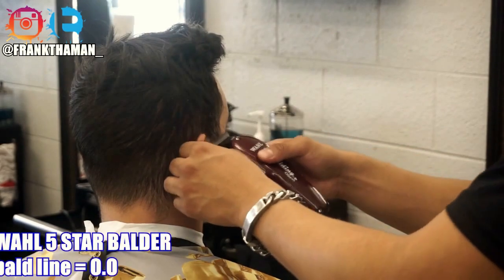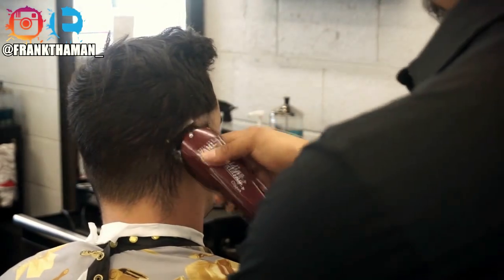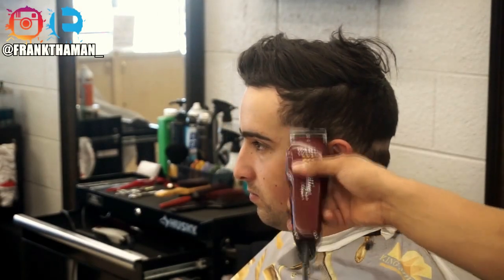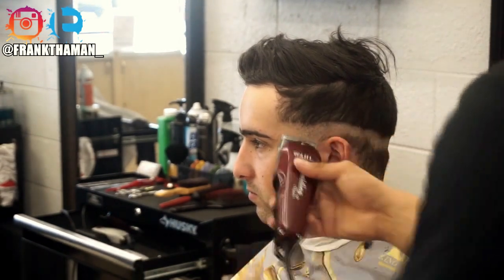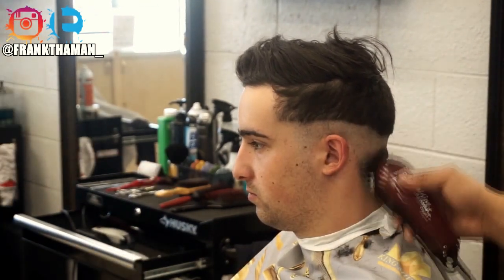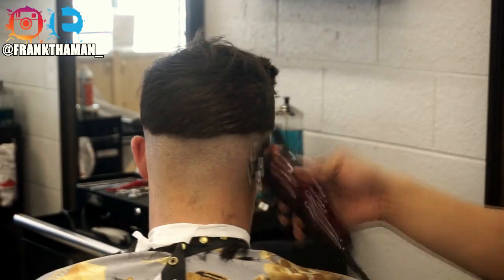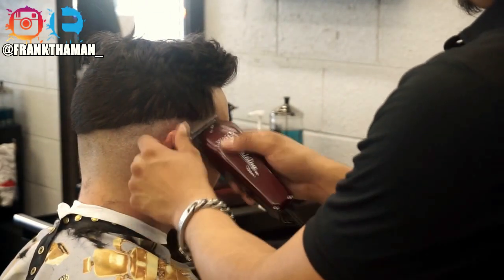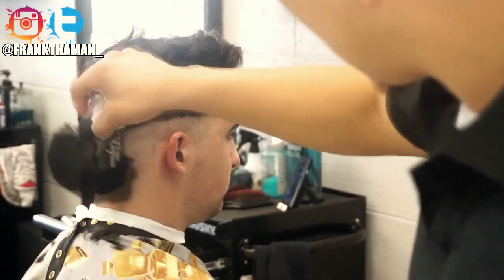So the first thing we do is draw the first guideline, which is this bald guideline I'm doing with the bald clipper. I'm giving him a mid fade, and if you ever wonder how to identify a mid fade — mid fades are done directly on the temple.